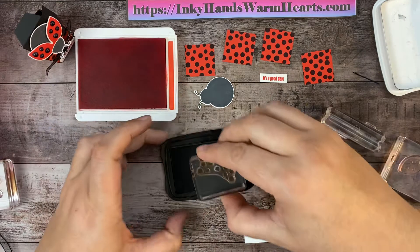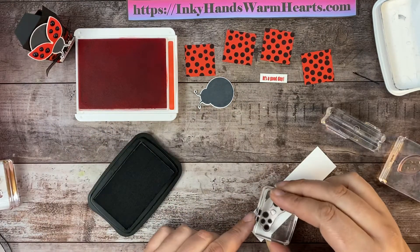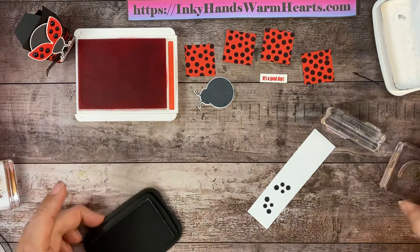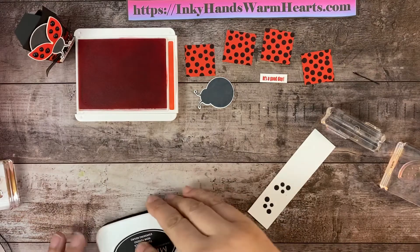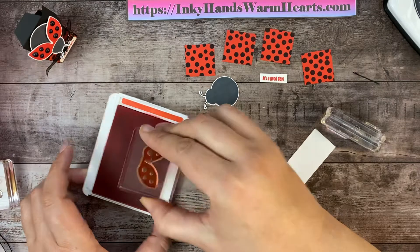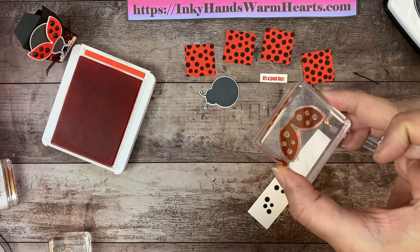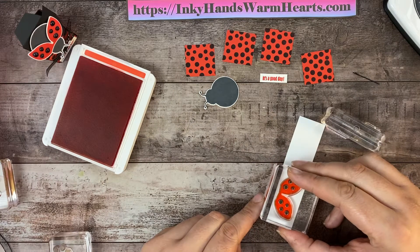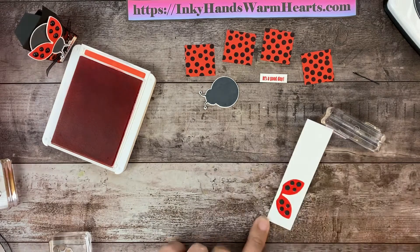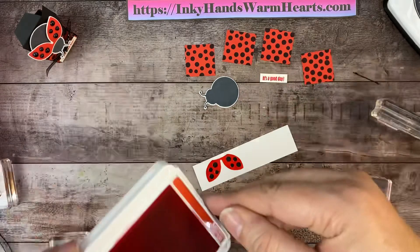So what we're going to do is ink up the dots first. It works out really well because when you stamp the dots and then ink the wings — there are dots here in the wings — you line those dots with the black dots that you've already stamped and it helps you to line them up. Perfect. I will punch those out in a second. Let me get these ink pads out of my way.